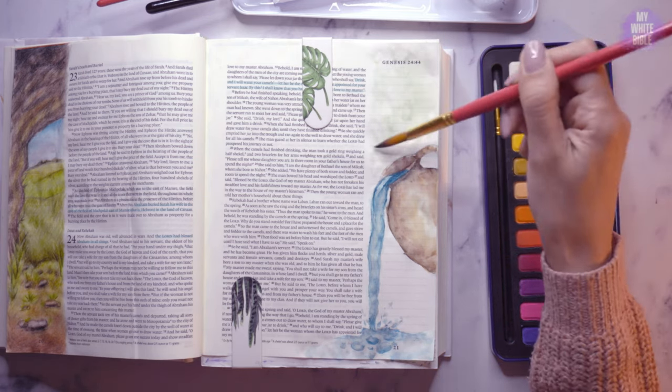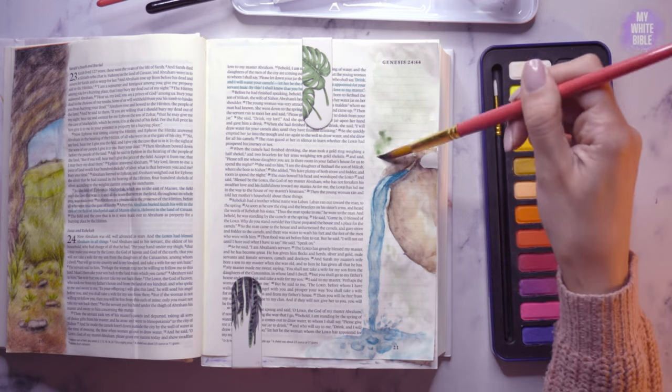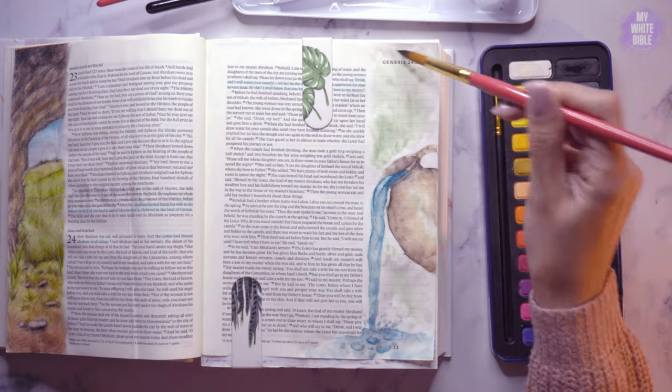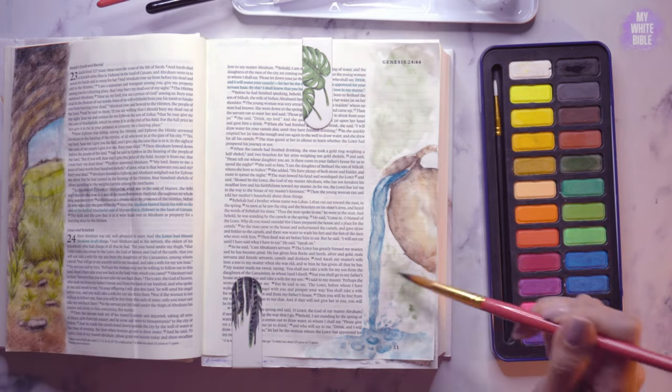In the background here I'm just adding a bit of greenery — the illusion of perhaps trees and fields in the distance, without needing to add too much detail. I kind of wanted the focus just to be on the jug.